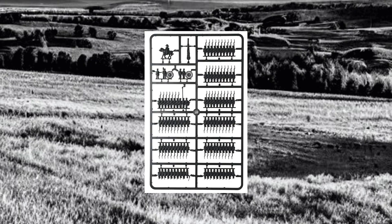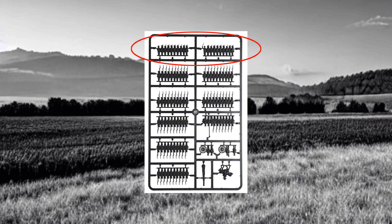Each of the sprues is color coded so you can use the figures without painting them — the Prussians come in a black sprue. Looking at the sprue, we've got some artillery, some infantry, a standard bearer, and then these other guys.